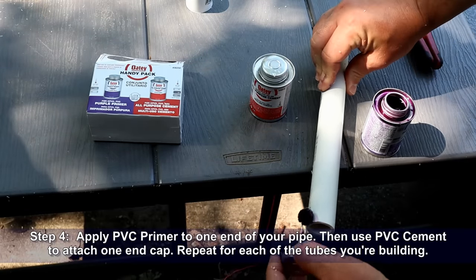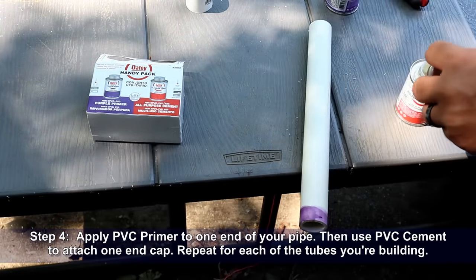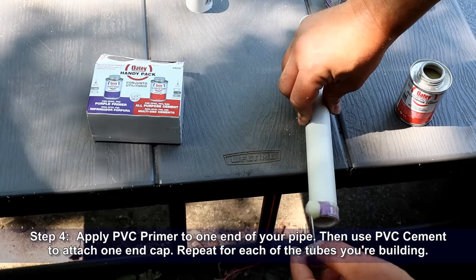Step four: apply PVC primer to one end of your pipe, then use PVC cement to attach one end cap. Repeat for each of the tubes you're building.